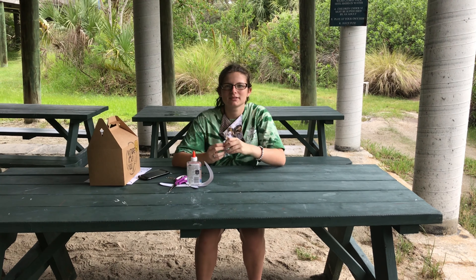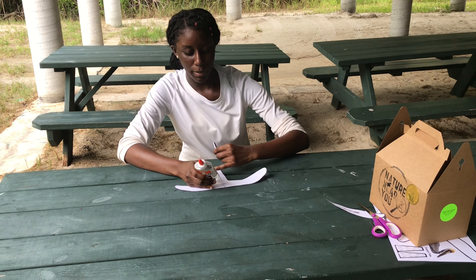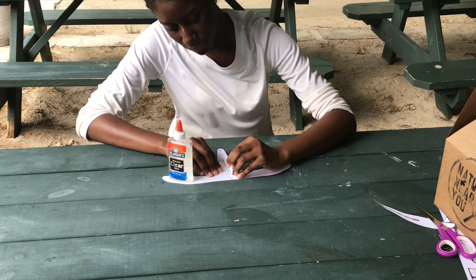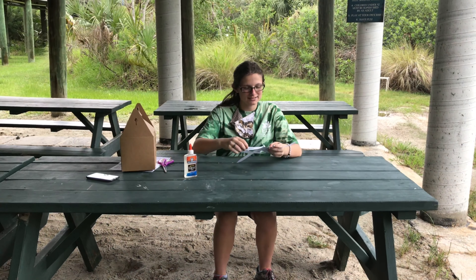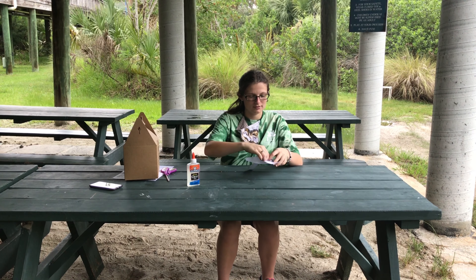If you would wish to color your pelican now, please do so. Next, we're going to take some glue and glue these two bird body pieces together.